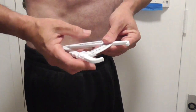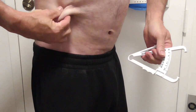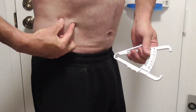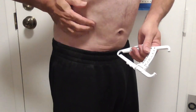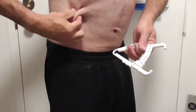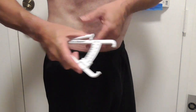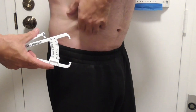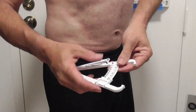Back to the suprailiac. So you want to grab this on a diagonal. Don't be a wuss — there's something there. Go in there and grab that meat, because you don't want to trick yourself. You want to be honest. This is why this is an easy thing to do if you're just going to do the one reading. Make sure the slide is all the way to the right. Finger over here, thumb over here. Go here on a diagonal.